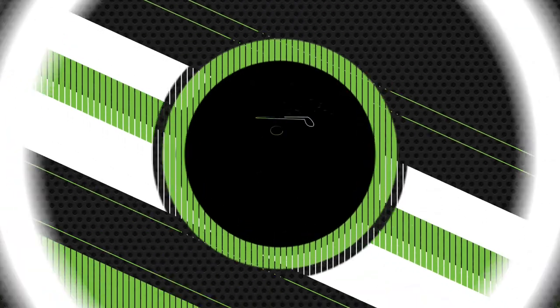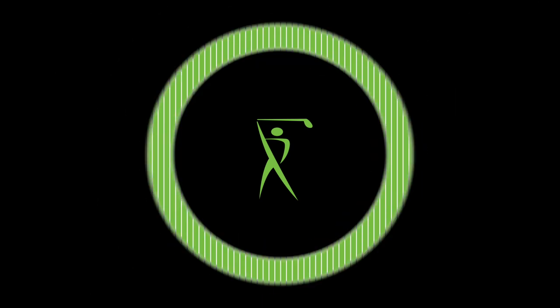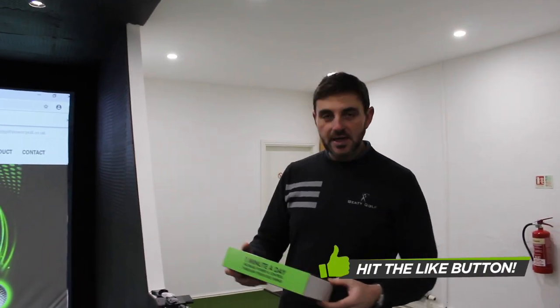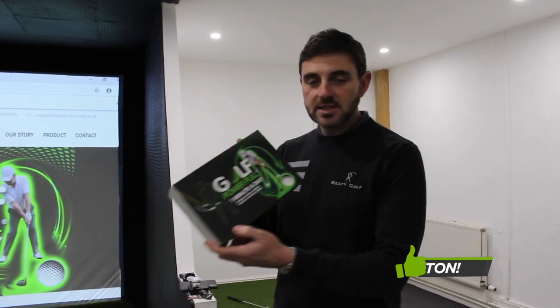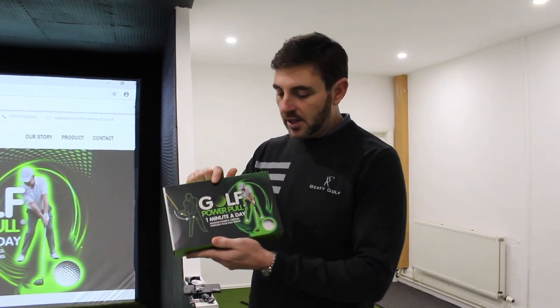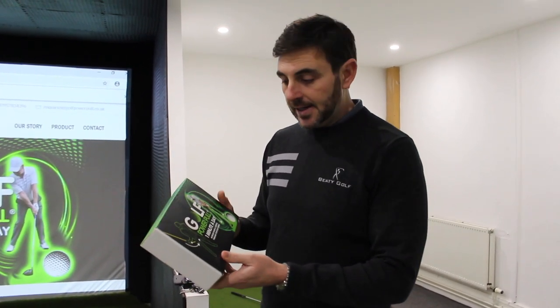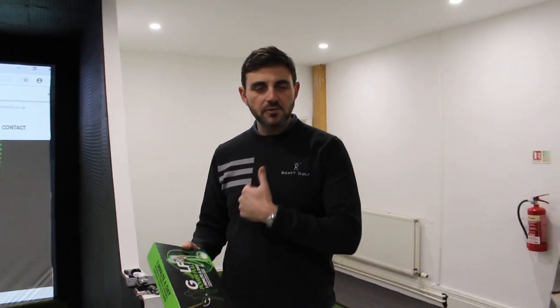This is the Golf Power Pull. Now this is a perfect time of year to be getting your Christmas stocking fillers in, and this is a good example of that. Golf Power Pull is invented locally by a top amateur golfer. It came off the back of him having major ankle surgery.